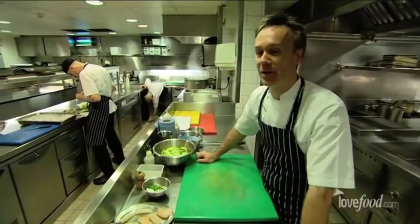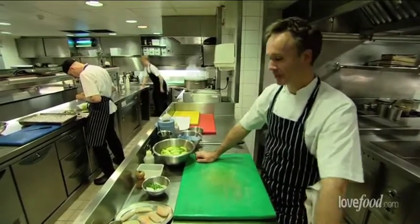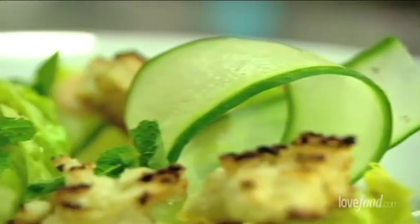Hi, my name is Marcus Weing and here we are at the Bartley Hotel in Knightsbridge, London. I'm going to be cooking for you a crab salad.